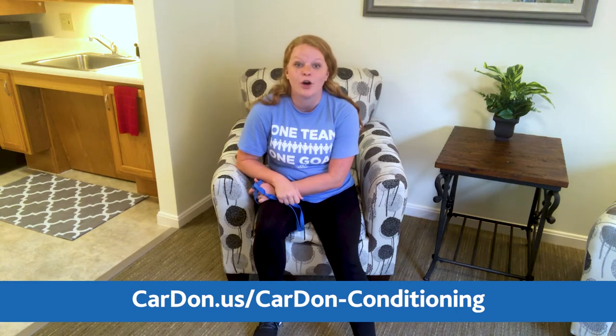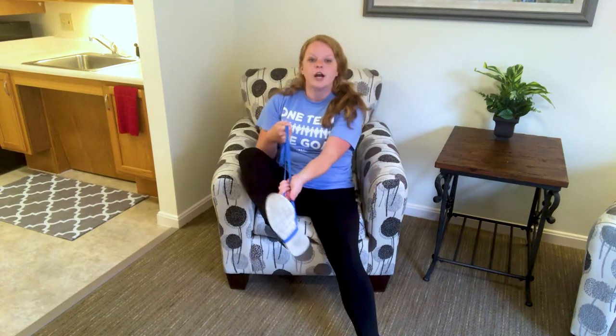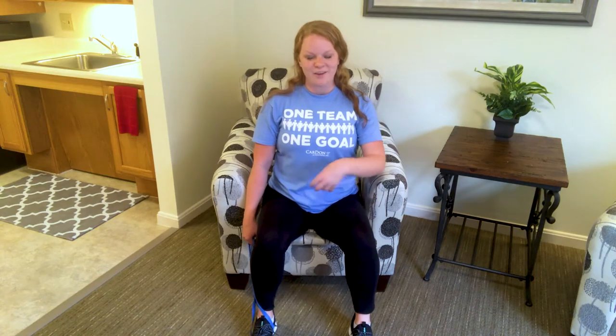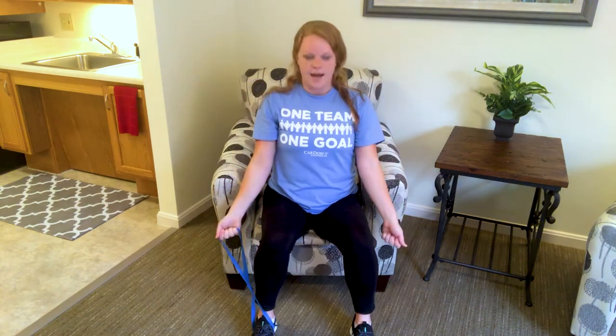We're going to start with a bicep curl. To do that, we're going to hook our band. If you have this style of band, you're going to put one foot through the loop, making sure that it's right in the arch of that foot. You're going to plant it down on the ground. Then you're going to sit nice and tall. Your shoulders are going to be down and back, your belly button is in and up. We're going to have our elbows locked at our side, and we're actually going to use both arms here, curling up and down.